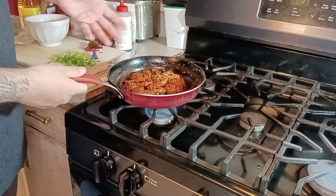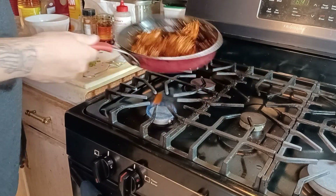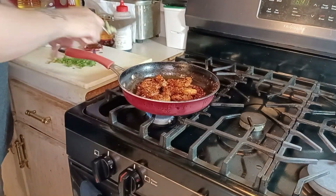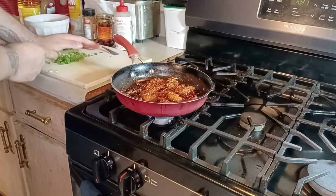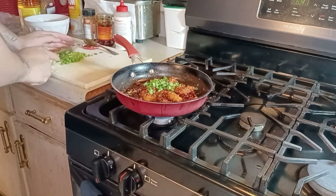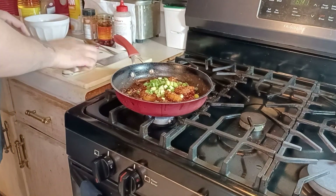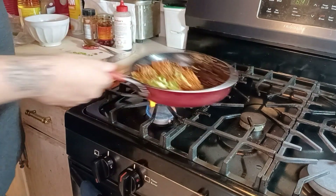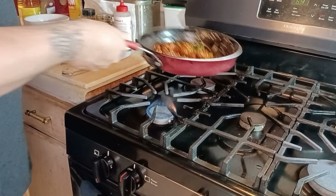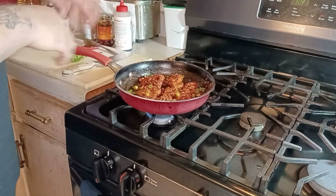If you want to use a spatula you can — it doesn't matter, this is so quick and easy. Scoop up half your green onion and toss it in. If you wanted to make it a little bit more rich you can add a little bit of garlic, maybe a tiny bit of butter.